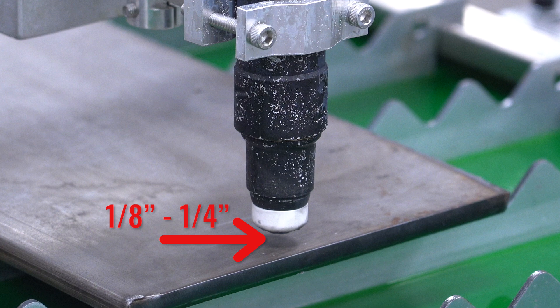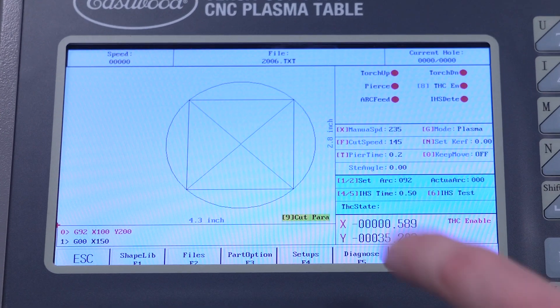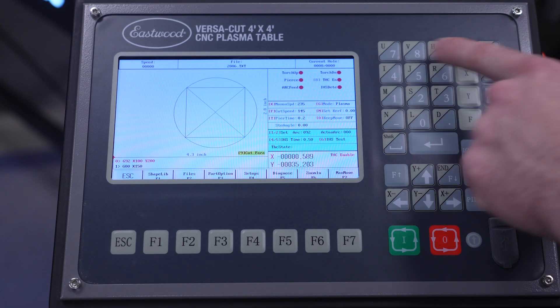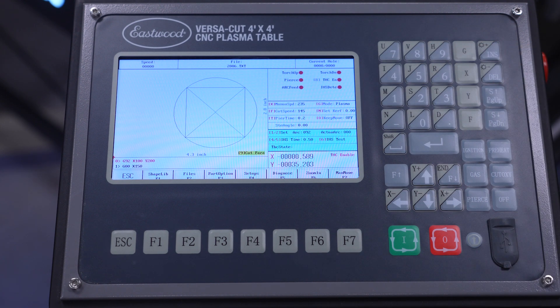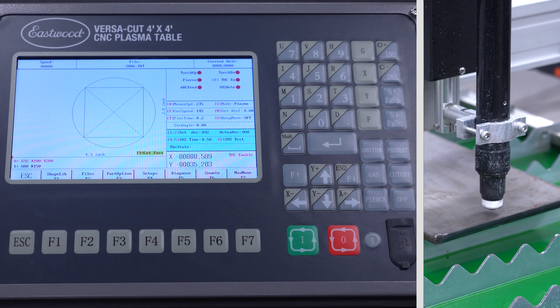Too high and it may struggle to pierce or even start the cutting arc. To set the initial height, the parameter we want to adjust is the IHS time — it's right here on the main cutting screen. The number is in seconds of motor up run time after it clicks off on the plate. To do an IHS test, make sure you're in plasma mode first — it won't run the torch back up in demo mode. If you have to switch between modes, use the G key, then to run the test press the 6 key. The torch will run down until it presses against the plate and then go up for half a second.